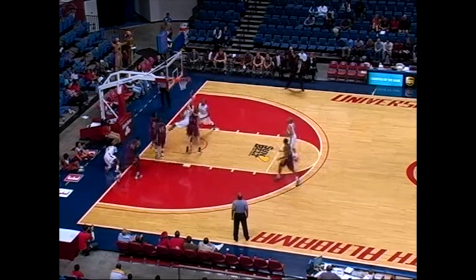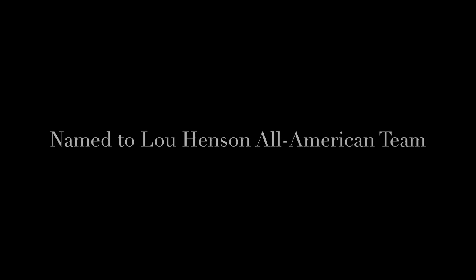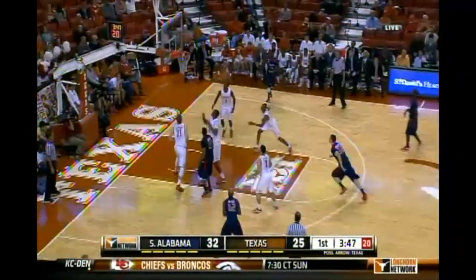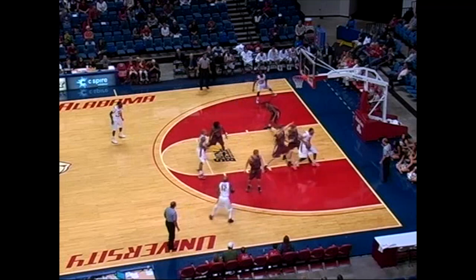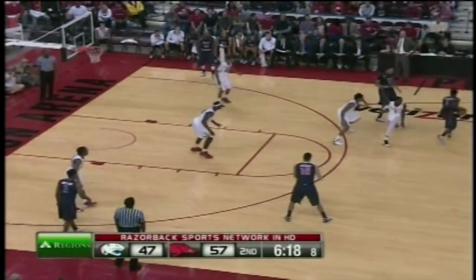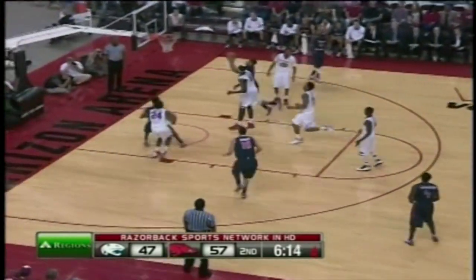Here's Ruben. South Alabama still within reach — here's Ruben for three! That's a pretty jump shot, isn't it? That's a pretty jump shot! Kick ahead, quick pull-out jumper — beautiful stroke. Five to shoot, and Ruben does.